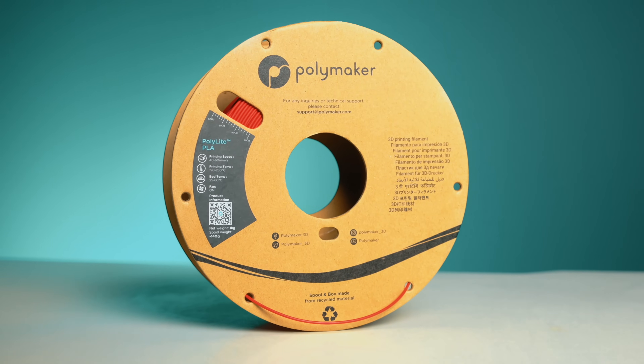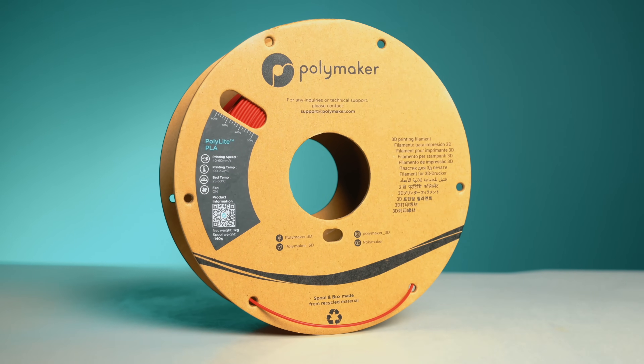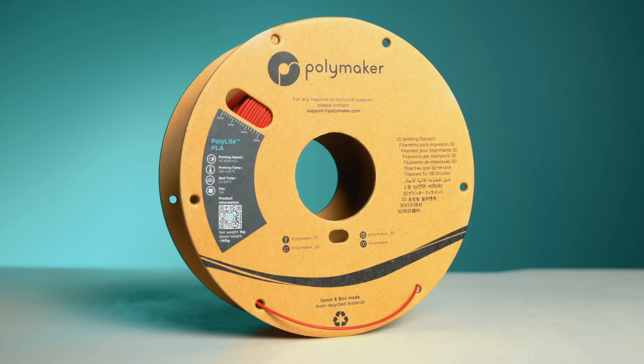This doesn't mean PLA replaces PETG CF for functional parts. PLA is still a very brittle material and performs poorly in heat — it'll just deform on a hot day. But in this specific shape under combined loading, PLA came out on top, and that's the part that shocked me the most. If you want to see us put more of these materials to real-world punishment, tell me in the comments — we have PLA Pro, ABS, nylon, and so many more we can line up.